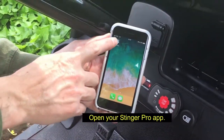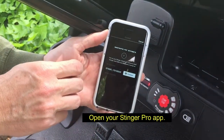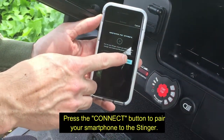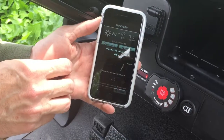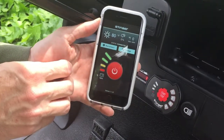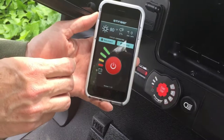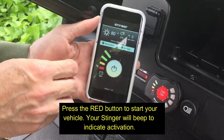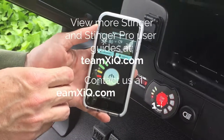Open up your Stinger Pro mobile app and look for your Stinger. Press connect to pair with your Stinger device. Once it's paired, you can hit the big red start/stop button and you're ready to go on your vehicle.